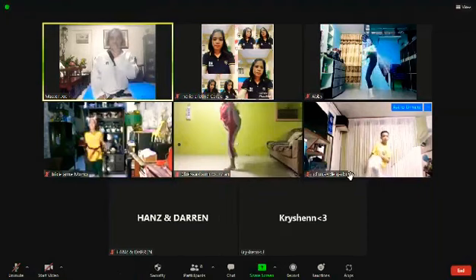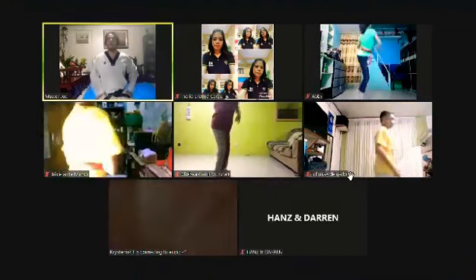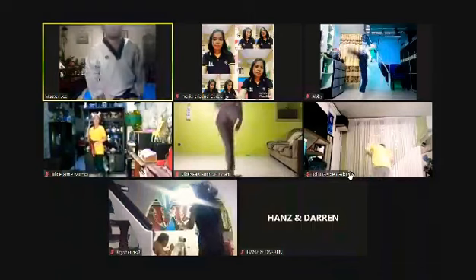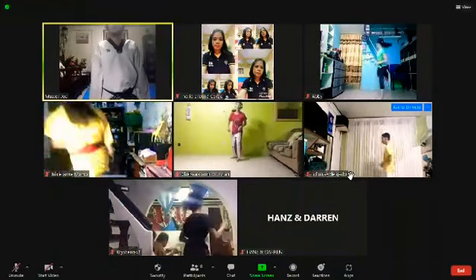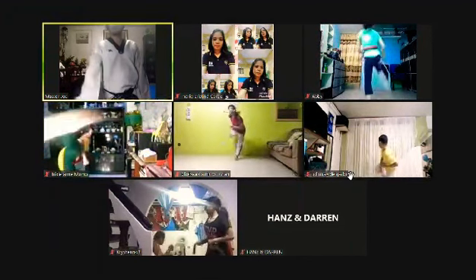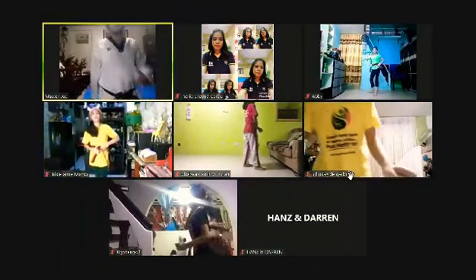Good sparring. Nice, good. 10 seconds — good, fast! Even if it's slow, it's a combination, go. Good, good. Five, four, three, two — kick shot. All right, good job. Inhale.